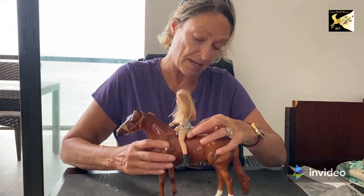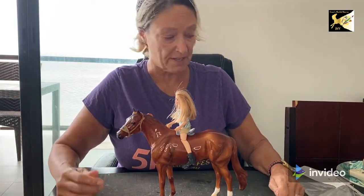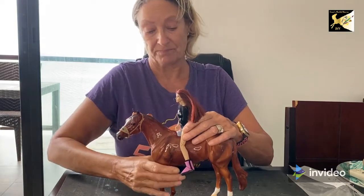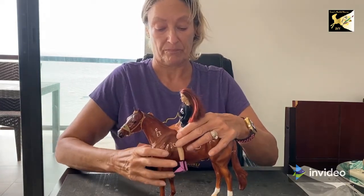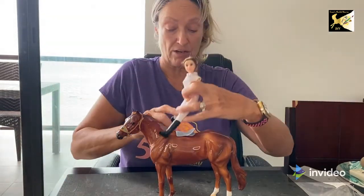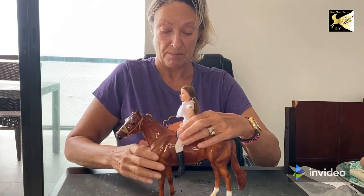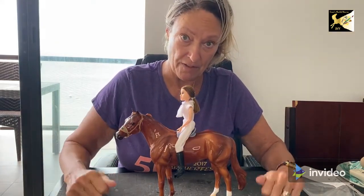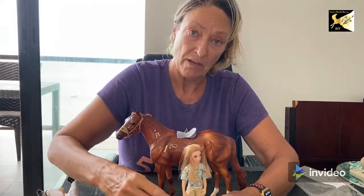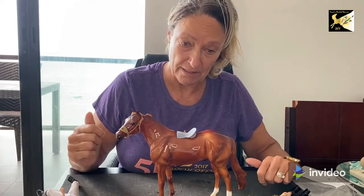The Yvonne doll also sits very well on him. However, I find the larger Brayer doll is a little large — you'd need a bigger Western pleasure horse. For Western pleasure, you want a nice fit of the rider and the horse. So we're going to go with Tina. Going forward, Tina's going to get the full outfit to match the new saddle, saddle pad, bridle, and breastplate.